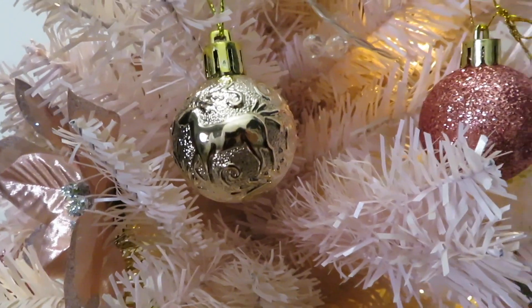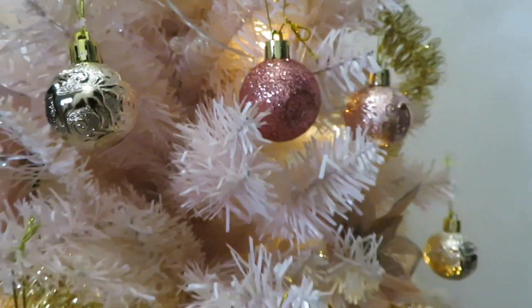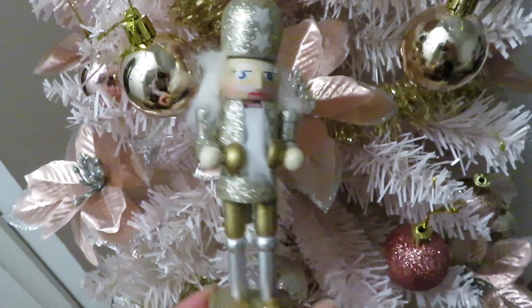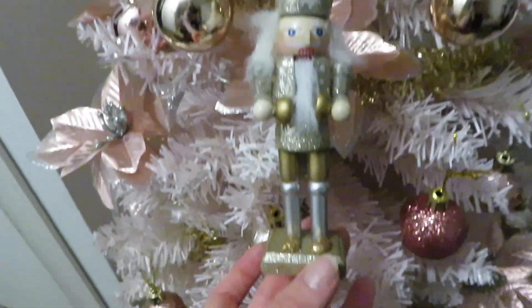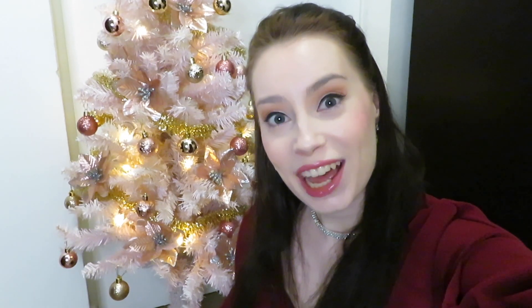Which one is your favorite ornament? I really, really like these ones with the reindeers, and the glittery ones are of course very gorgeous. And of course I had to show this final touch that I just got in the mail — it fits just perfectly with the pink and rose gold Christmas tree theme. Thank you so much for watching, I hope you enjoyed it, and I wish you a very great Christmas. If you liked this Christmas tree decoration video, please leave a like — I really hope to see you in my next video. Have a pleasant Christmas, and I'll see you very soon. Bye!